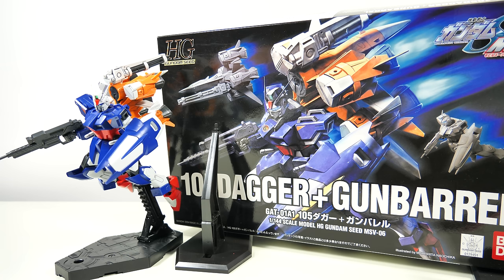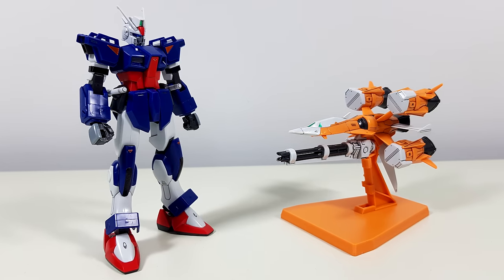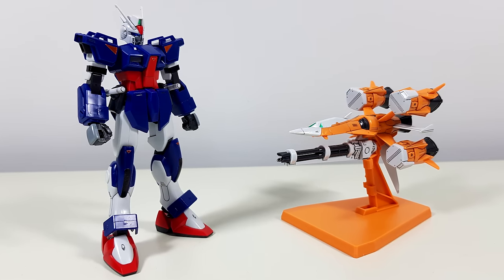Hey guys, Kakarot197 again. This time with a review of the high-grade Gun Barrel Dagger from the Gundam Seed MSV series. And as far as average Gundam Seed kits go, it doesn't really get more average than this guy.